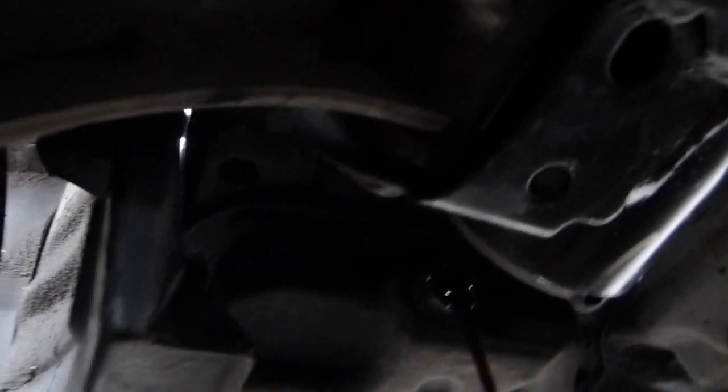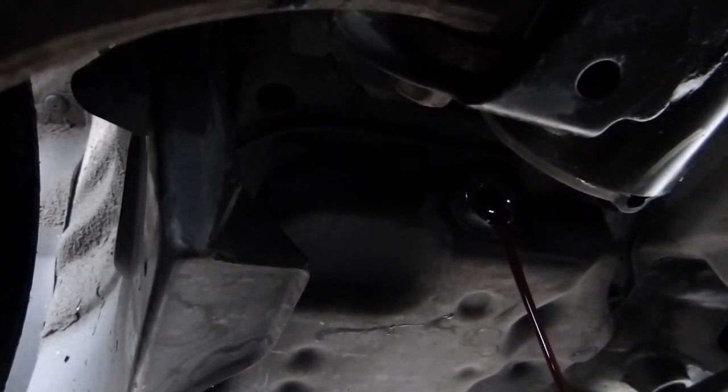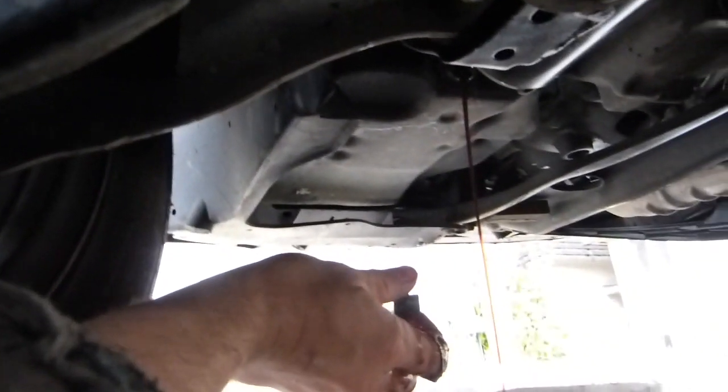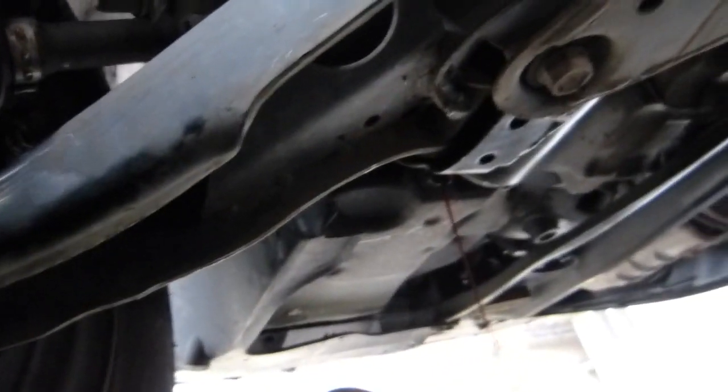So there is still a little bit in it. Because the vehicle was shifted on the jacks, let's wait a few minutes until every last remainder drip has settled, and we will take a look at it.